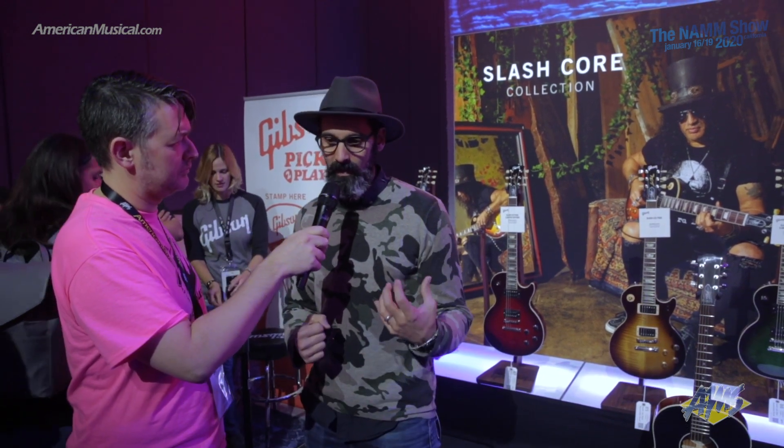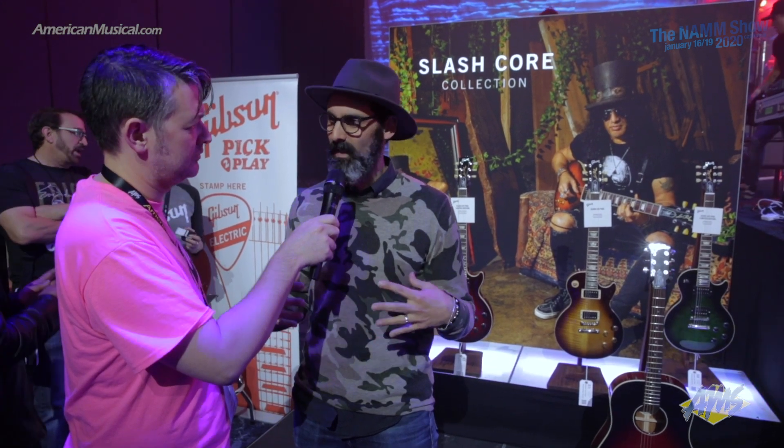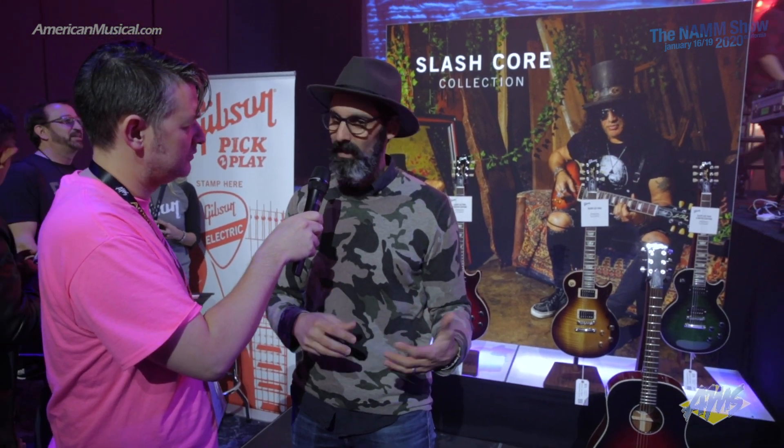From the profile of the neck and the humbuckers — recreating his original sound through what we call the Slashbuckers — to the tops. He was obsessed with making sure the tops were perfectly looking, a representation of the way he likes the guitars. In the electric offering, we've got the Anaconda, Vermillion burst, and the really iconic Appetite burst. I must've gone through 10 to 15 different versions of tops with him, and then finally, once we narrowed it down, I had a full wall of different finishes. I brought him to Nashville and we were looking at them — we finally nailed it for each one of the different colors.